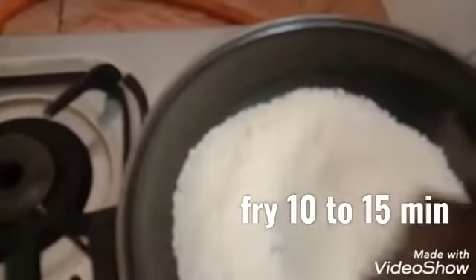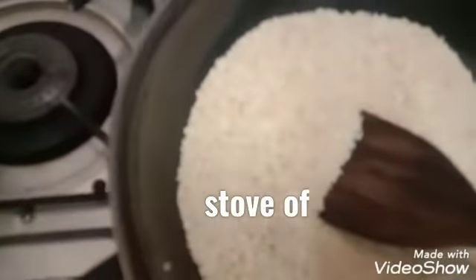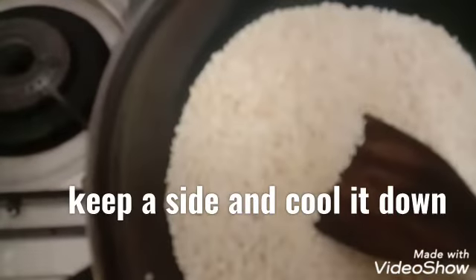We need to fry it until golden brown. The shape is soaked in the same color. We use our mix with a few ingredients, so let's get started.